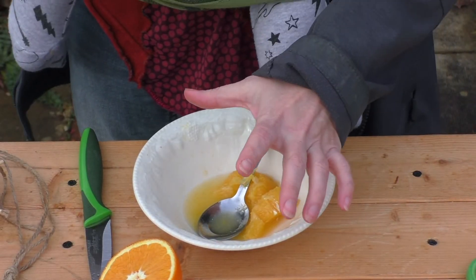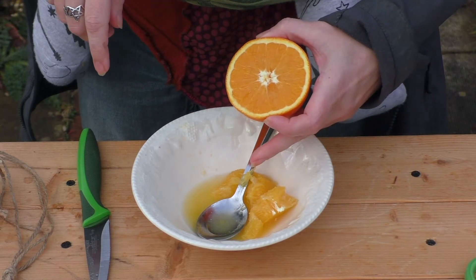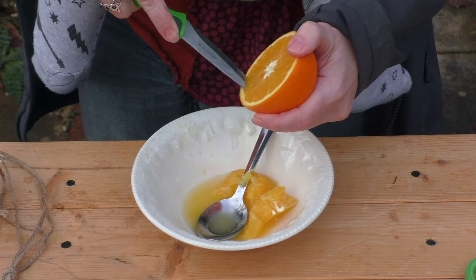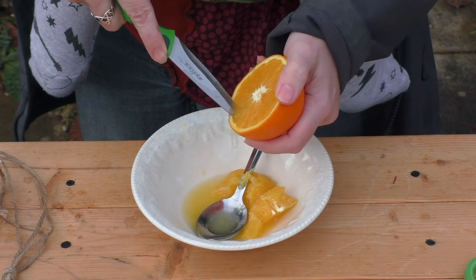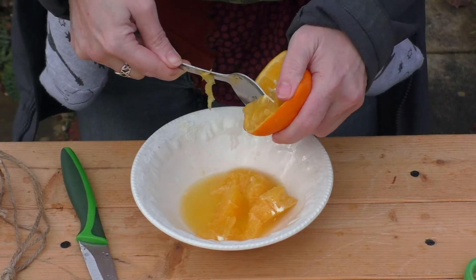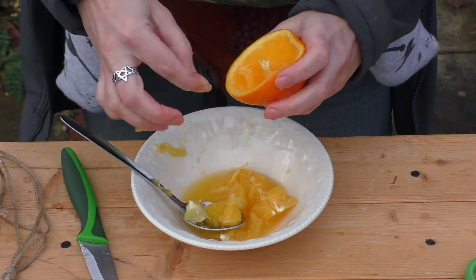For this part you'll need an adult's help because the flesh is quite difficult to scoop out with a spoon. What I do is get a sharp knife and very gently loosen the flesh from the skin of the orange first. Be careful not to poke it right through though. The last few bits just use your fingers.